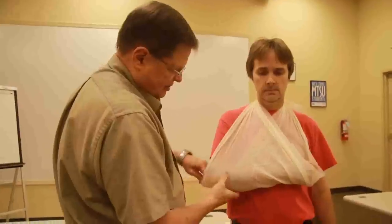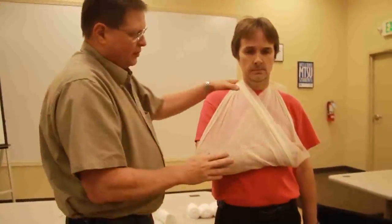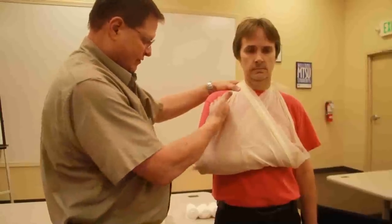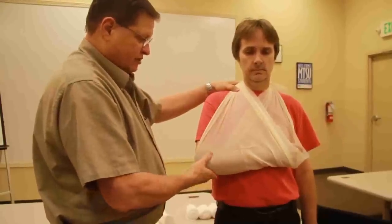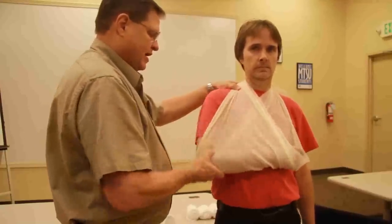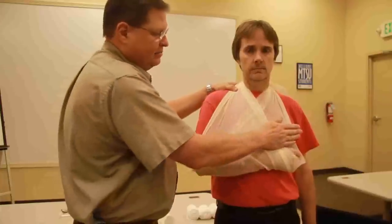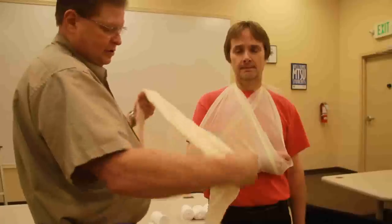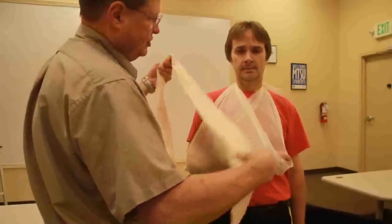Now you can see he's got this. The principles of splinting are that I have to immobilize the joint above and below. So this immobilizes the joint below pretty well, but it doesn't have anything to do with the joint above. Now I need to put on a swath. What I'm going to do is I'm going to use my cravat, and I'm going to use it for a swath.